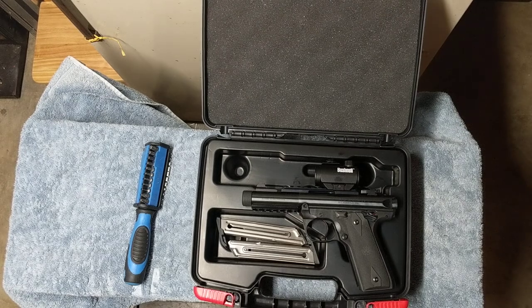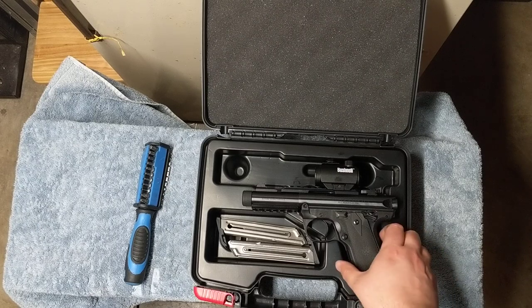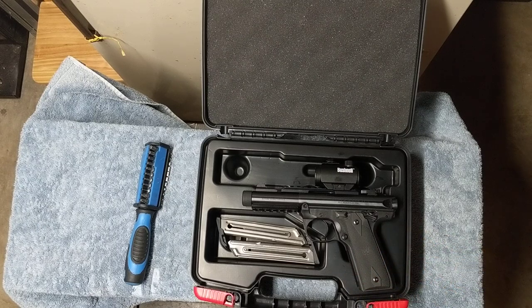Good day, you beautiful people of YouTube. It's the Mad Marine, and today we're going to do a very quick video on the Ruger Mark IV 2245 Tactical.